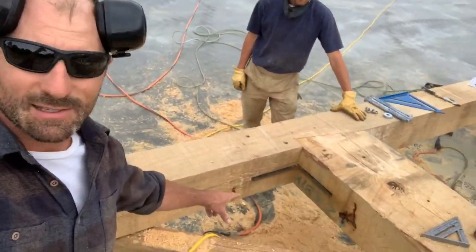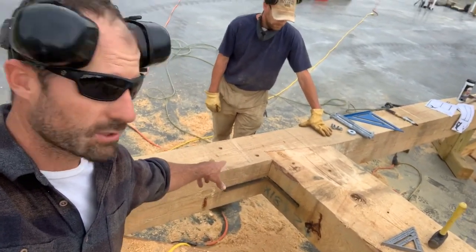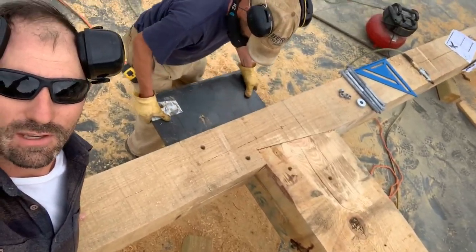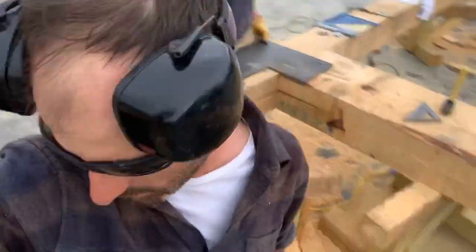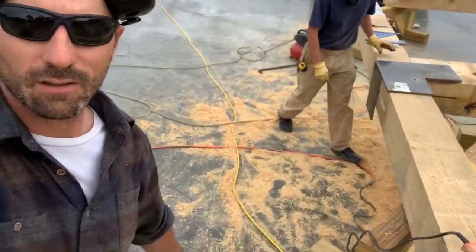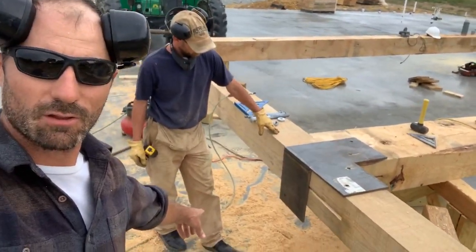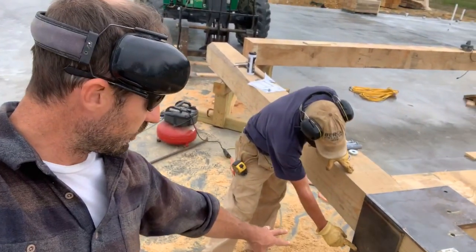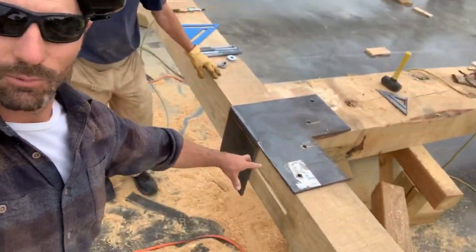We've gone ahead and set our knife plate in the joint, drilled the holes — Mike, go ahead and pull that out so we can show everybody what this knife plate connection actually looks like. This is an 80-pound piece of steel, it's a half-inch plate welded on the corner with three-quarter inch holes set in two inches from the edge.